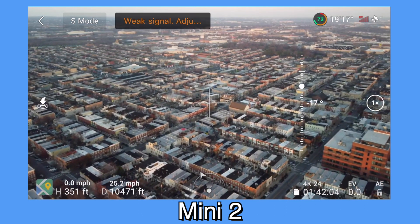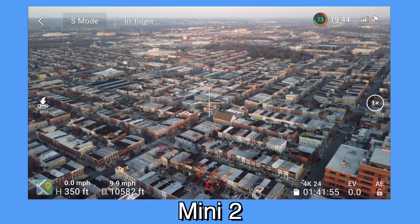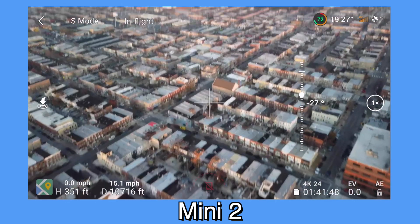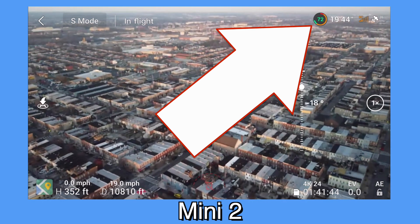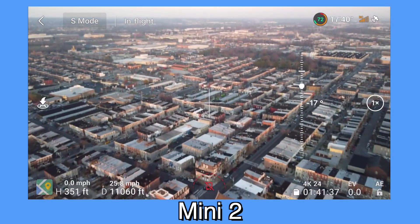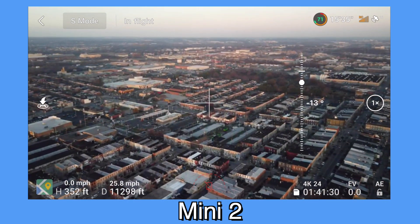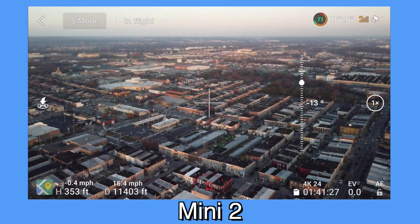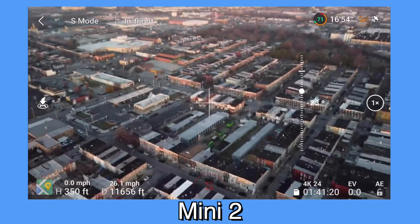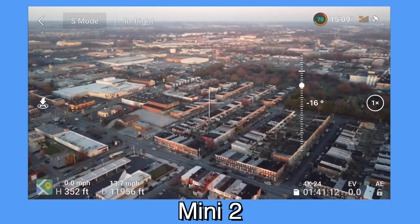I did lose a little bit of signal here — that was the first time the video feed dropped for the Mini 2. One thing to notice, and this is something I'd tell anybody doing range flying: if you see that little bit of green bar, that's what the drone calculates as the amount of time you have until you absolutely have to come back. I've found this is extremely accurate and I really wouldn't push it too far beyond the green — when that runs out I'd highly recommend turning back. Still lost a little bit of signal but still chugging along, just crossed over 11,000 feet.